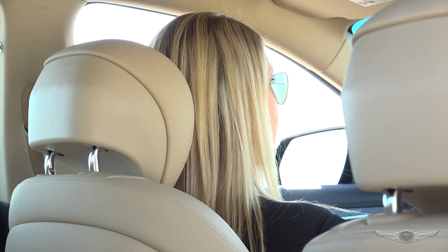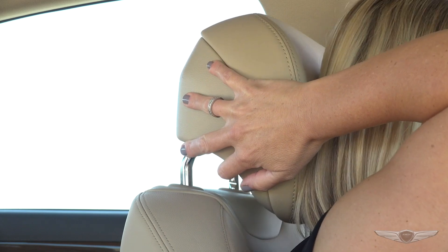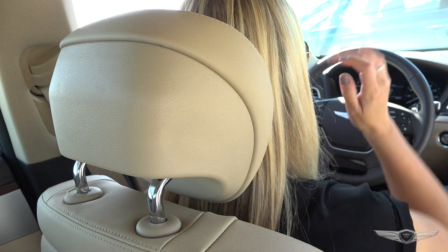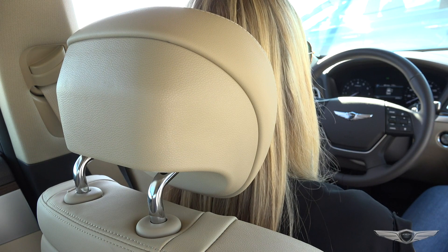When the headrest is completely recessed, it is in position one. To move it into position two, push the headrest slightly forward until you hear a click. As you push the headrest more forward, you'll hear another click for position three, then position four, which is the most forward position.